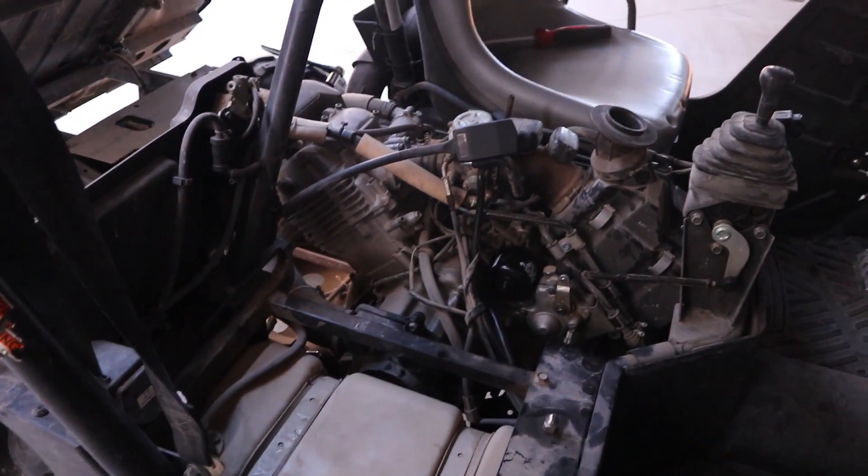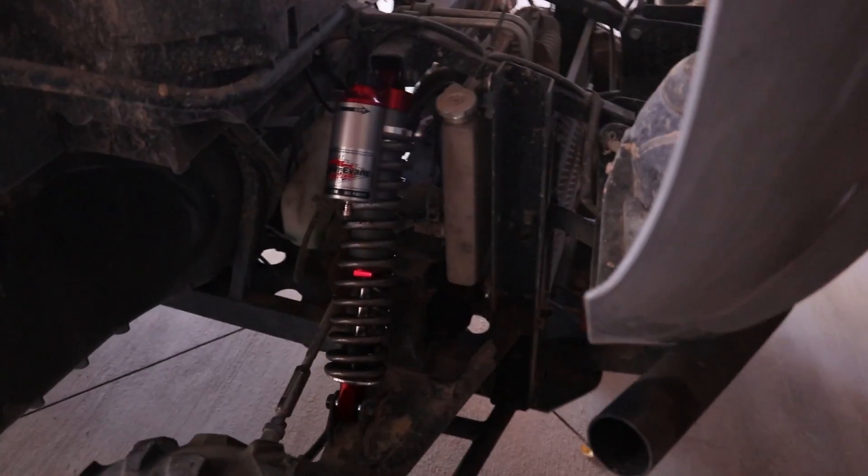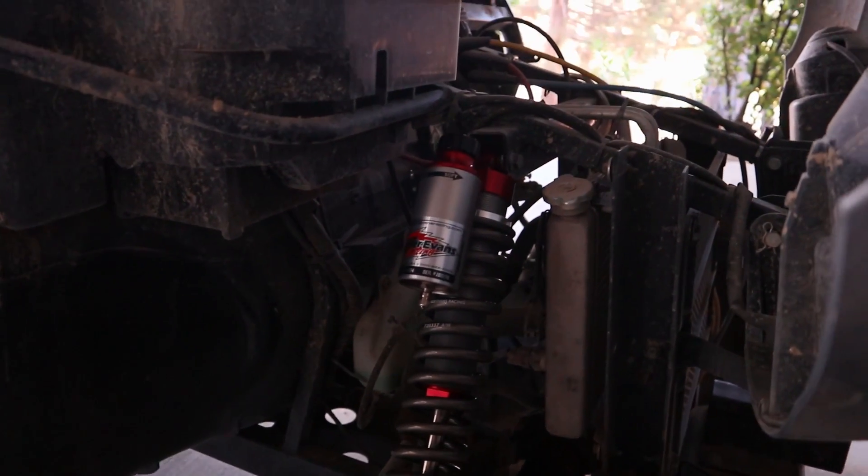I also did some service on the engine so I gotta put everything back, but take a look at these shocks — they just look beautiful.